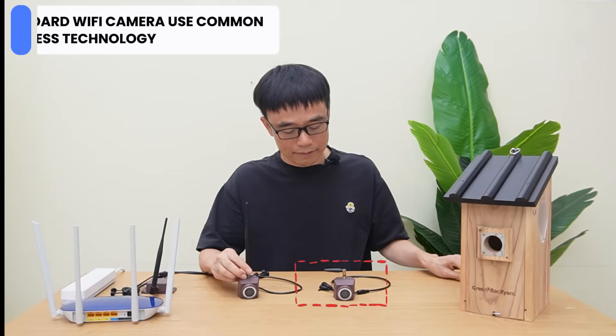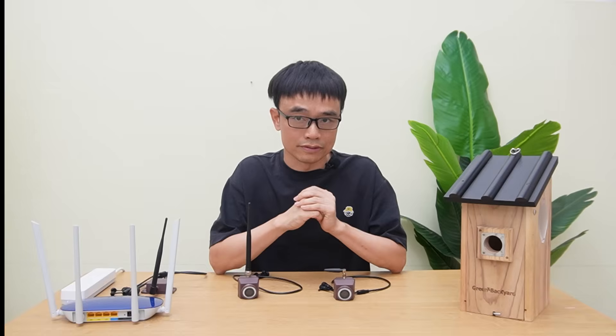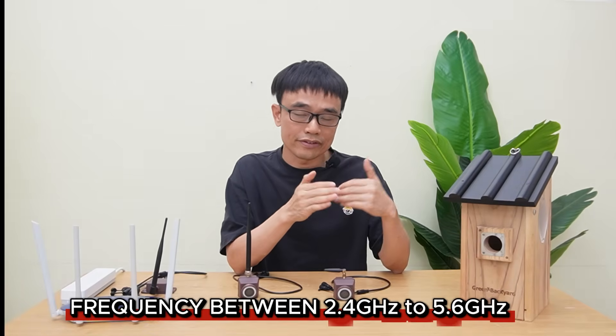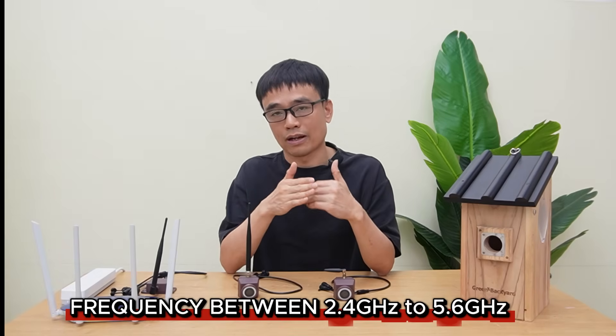The standard Wi-Fi VRBOX camera is implemented with common wireless technology, just like the Wi-Fi signal we use on mobile phones, computers, and smart TVs. They are all using the standard Wi-Fi signal, with frequencies between 2.4GHz and 5.6GHz.